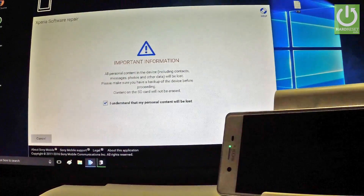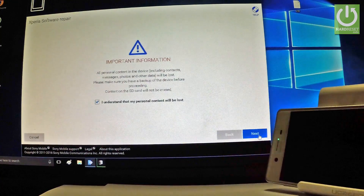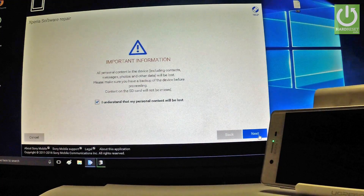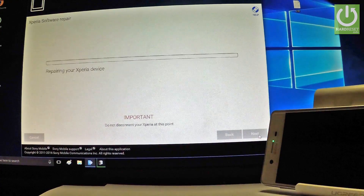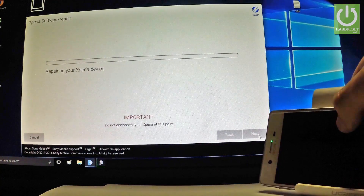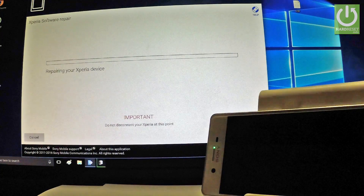Simply choose Next, and tap Next again. That's it. As you can see, the Xperia is now repairing. The phone is erasing all personal data and customized settings. The whole operation should take a while, so be patient and wait until it's finished completely.